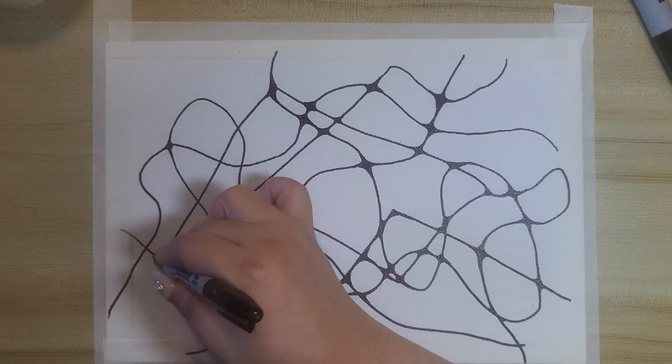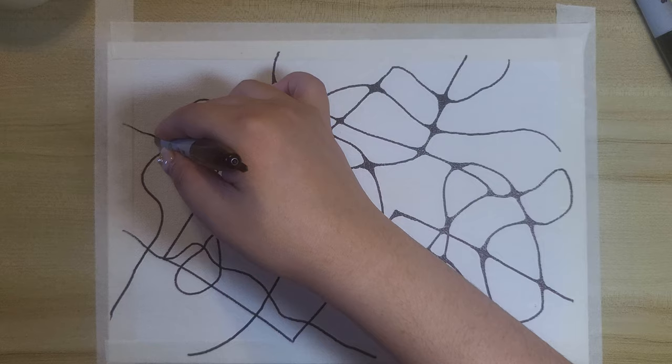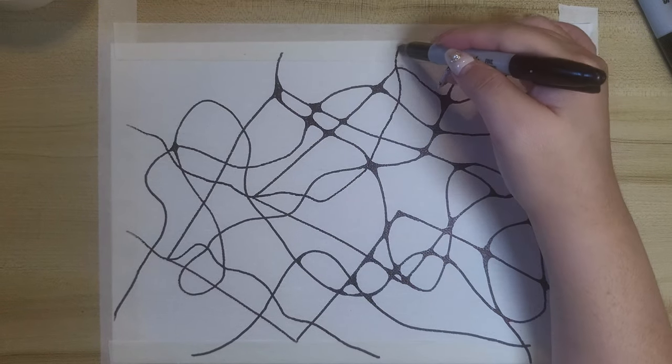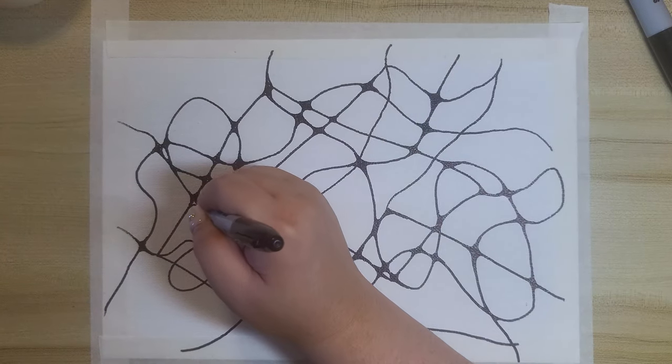The artwork can be realistic or abstract, using a pen, pencil, paint, or any medium of your choice. Today, I'll be using a Sharpie pen with watercolour painting.